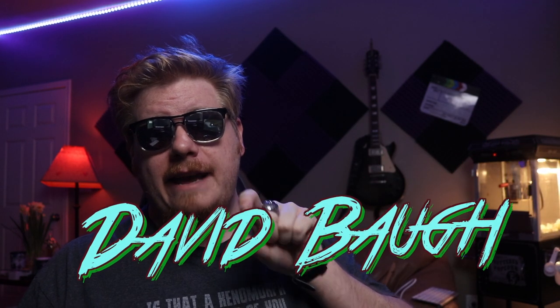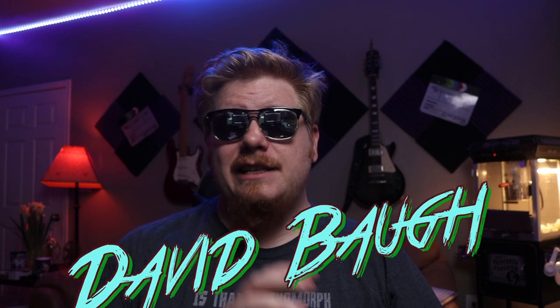What it do internet, David Baugh here and today is vlog number 140 and we got something special for you today. Now you may not know this about me but I am a whore for control surfaces, so today I thought I would talk about one of my very favorite ones — the Logitech G13 gamepad.